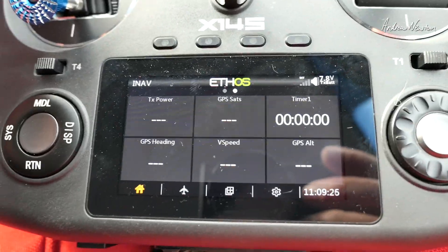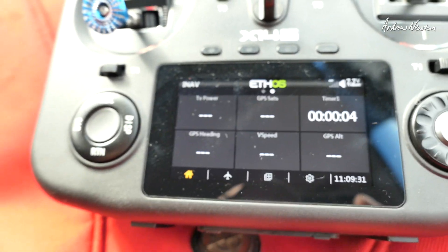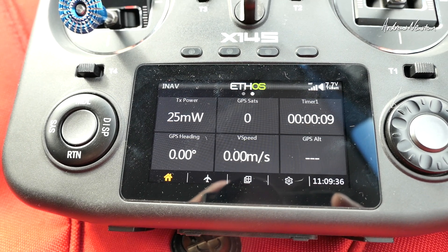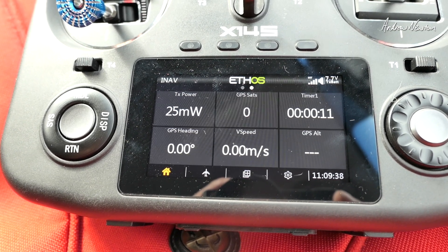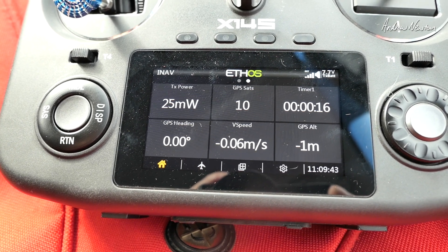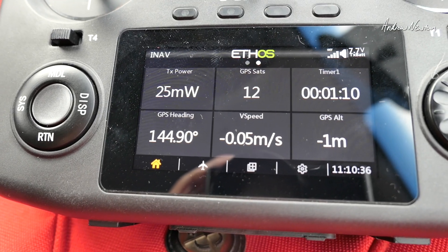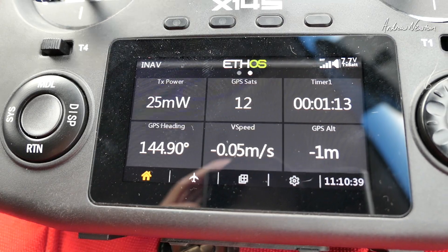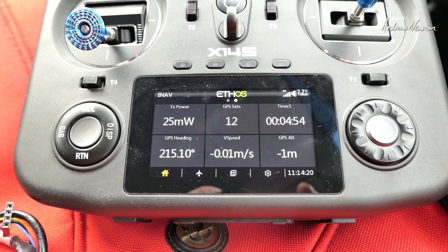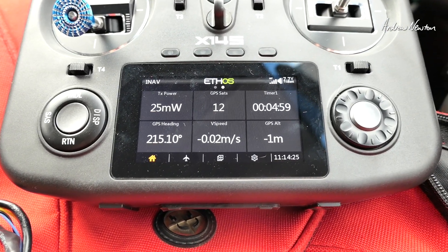Zeroing the timer and powering up the board for the M10Q cold start retest. Ten satellites within about ten seconds — that's pretty good. Up to eleven after a minute, then twelve. Coming up to five minutes it has settled on twelve satellites, which might be the limit of what we can get here.